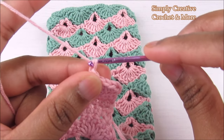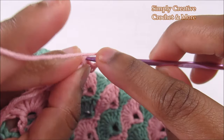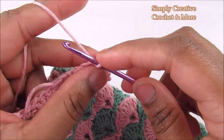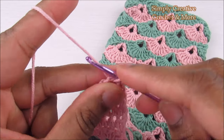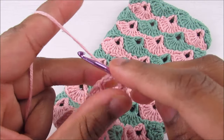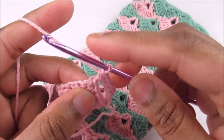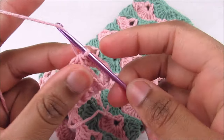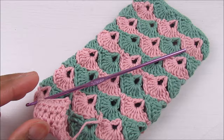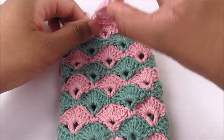Now chain five — one, two, three, four, five — then turn the work and slip stitch into the last stitch. Chain one, turn the work, and place single crochets into the chain space: one, two, three, four, five. Once you've done your five, go into the side of the stitch and slip stitch. Chain one and cut the yarn. Now you can add a button here to close it up.